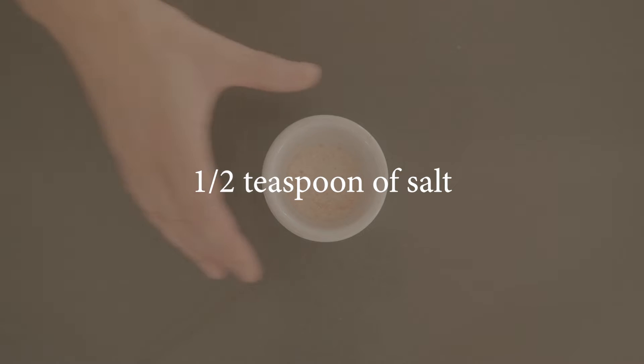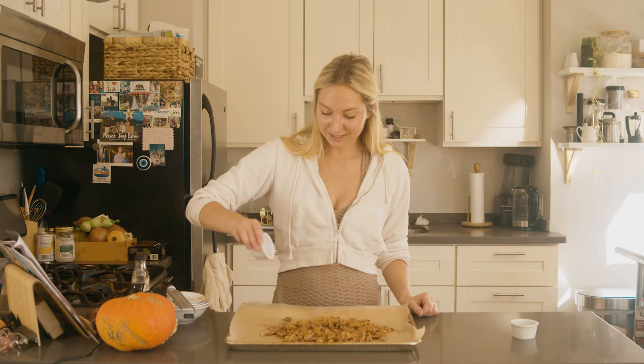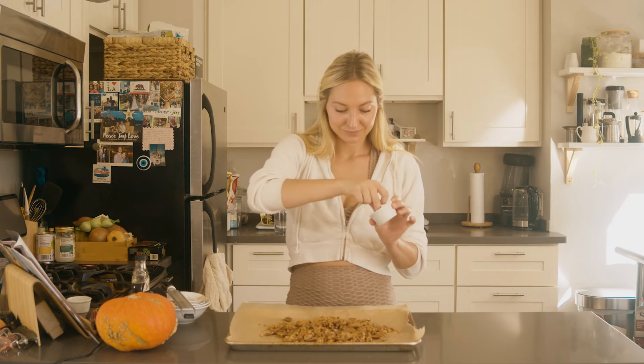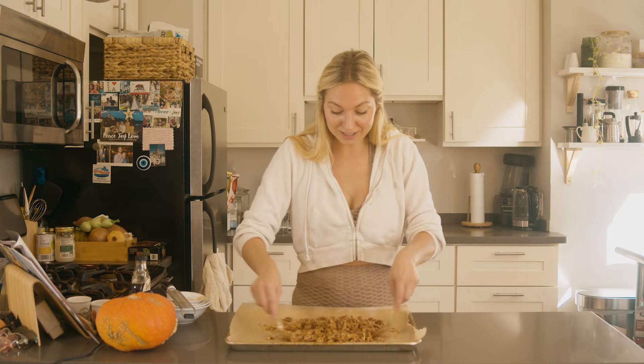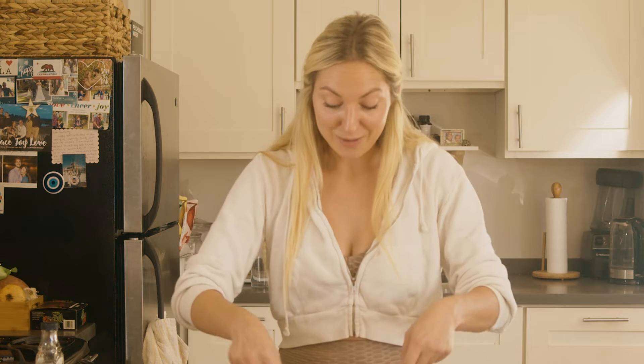I'm going to add probably about half a teaspoon of salt to balance out all of the sweetness. Finally, a pinch of cayenne pepper, so it gives it that spice. Now we're just going to toss this around, make sure all the nuts are really well coated, and then I'm going to pop this into a preheated oven at 350 degrees Fahrenheit for about seven minutes.